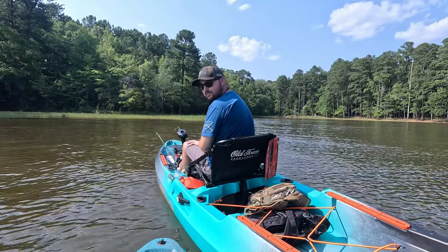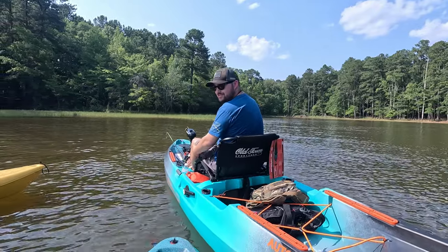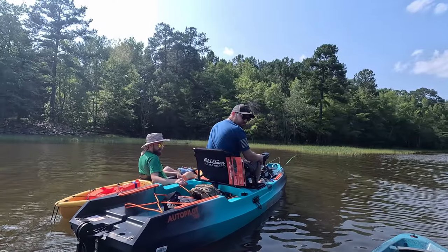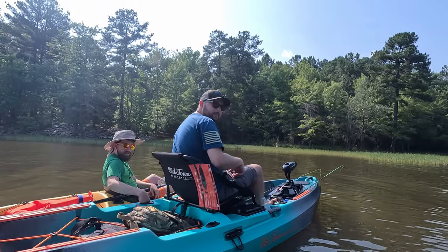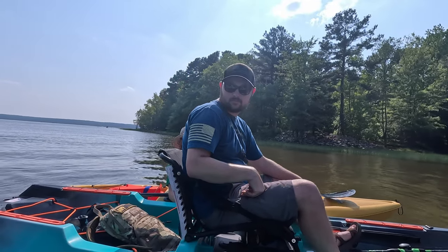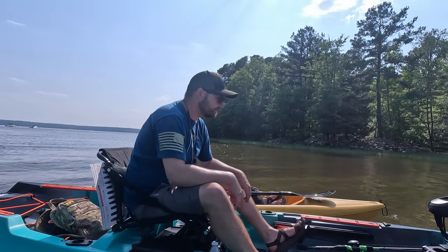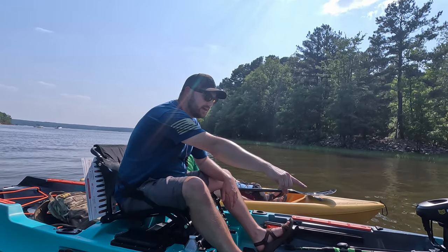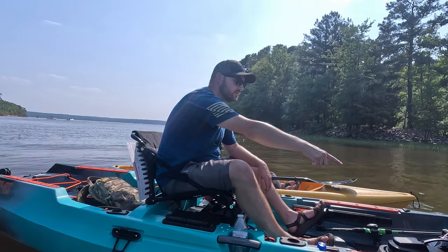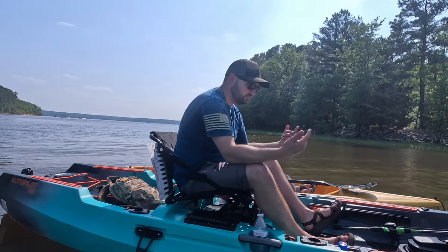You got to get some attachments for it — definitely a GoPro mount. It's got a lot of storage; mine has a storage slot under the seat. You can never run out of power. Those little black things are wire holes, so whenever you wire up your fish finder, you click in that hole and put the wires in.